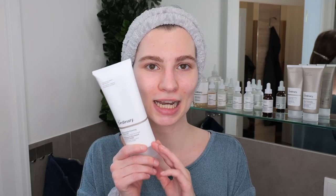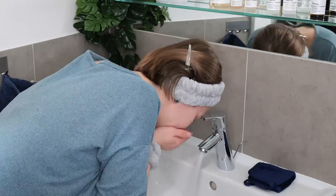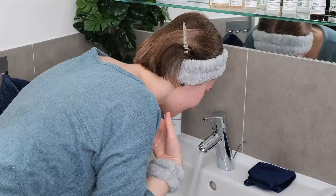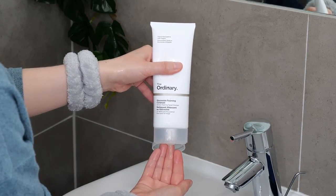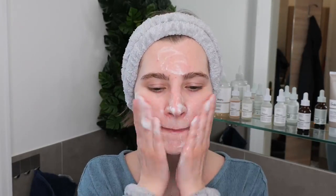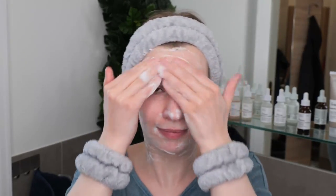In this example, I'm using the Ordinary Glucoside Foaming Cleanser, which is great for all skin types but ideal for normal to oily skin. First, wet your face with lukewarm to warm water. Next, squeeze out a small amount of the cleanser, foam it up between your hands, and then evenly massage it all over your face for about 30 seconds.